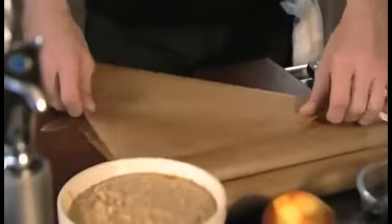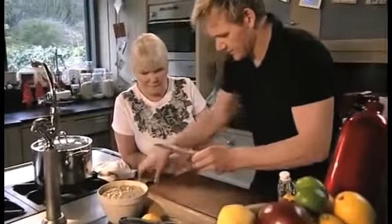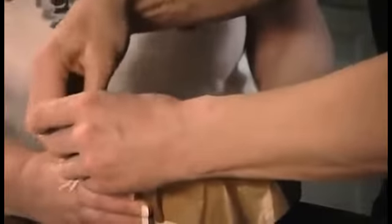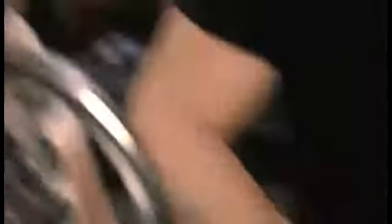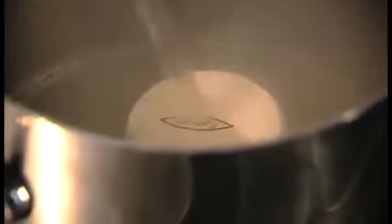To cover the pudding, take a square sheet of baking parchment, fold it into a circle and tie it tightly over the basin. Once the pudding is sealed, place a ramekin or small saucer in the pan — this keeps the basin off the bottom so it can steam evenly. Pour in hot water, pop in the pudding, and steam for one and a half hours, topping up with hot water if it boils dry.